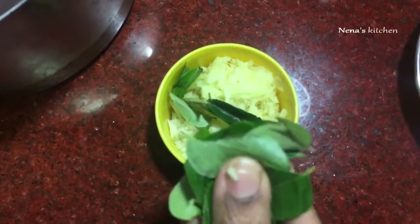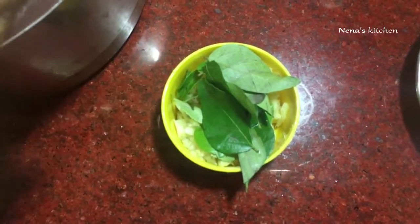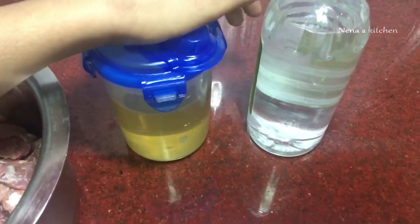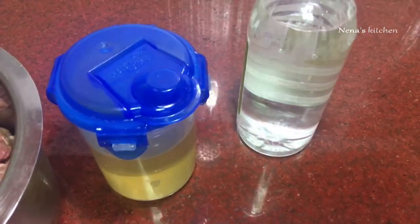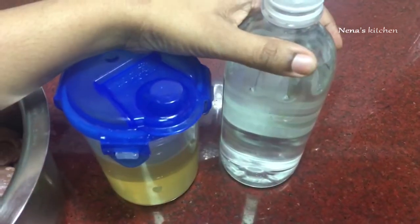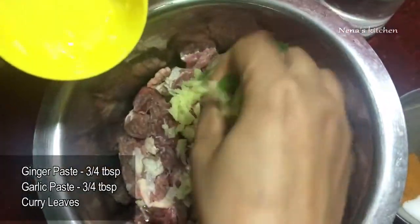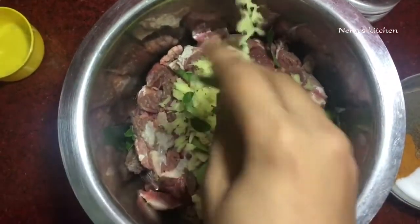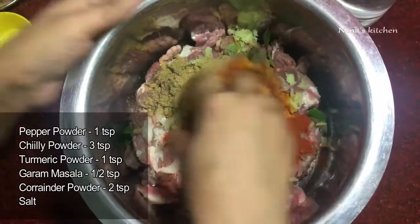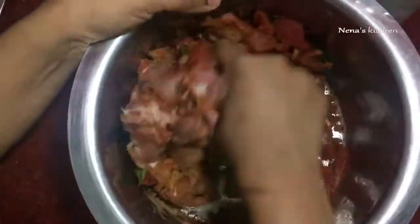Garam masala — I am going to put 2 ingredients in the pan. This is a pagadi masala. Add 3-4 tablespoons of oil, then 1 tablespoon of beef, and 1 tablespoon of gravy.